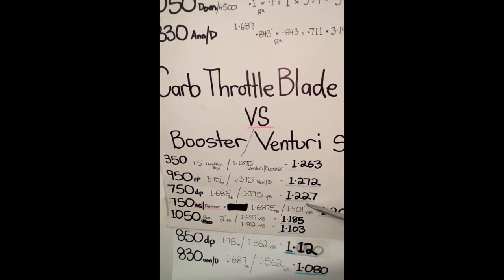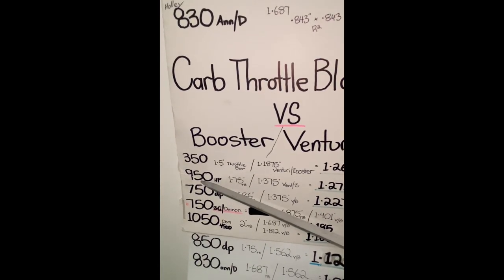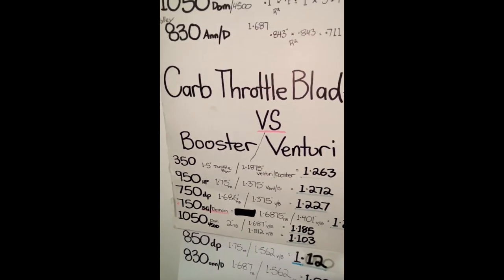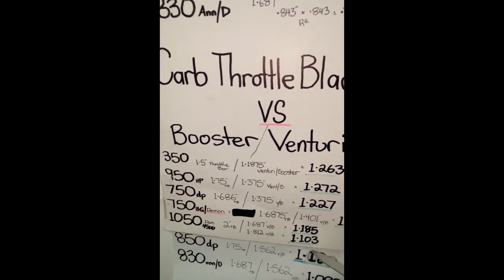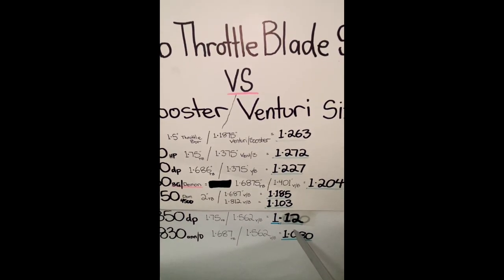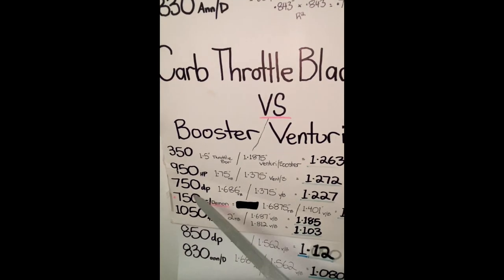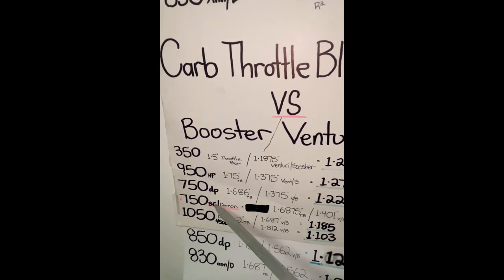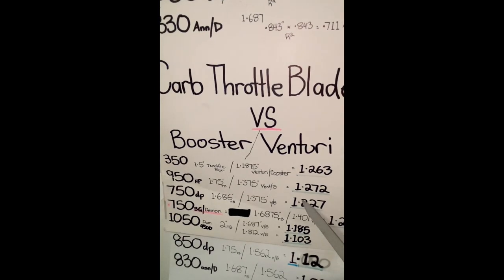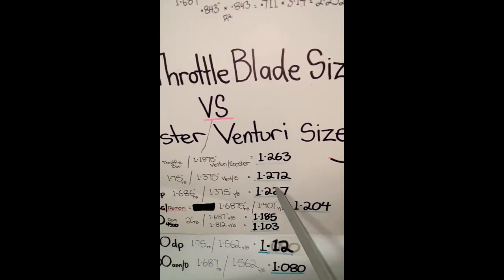If we go to the 850 double pumper, that ratio is 1.12 - see, it starts dropping off. The higher this figure is, the better airspeed type of carb you're going to create for your combination. The 850 is dropping off, and the 830 drops off further to 1.0. Massive difference. Now if you look at the 750 Barry Grant, the ratio is 1.20 - still lower than the 4150 750 double pumper, but still in the 1.2s, still not bad.